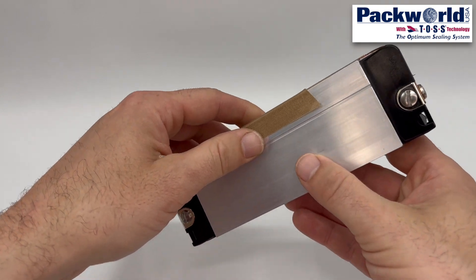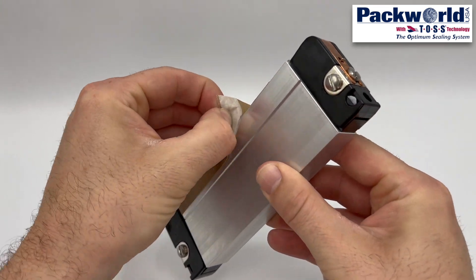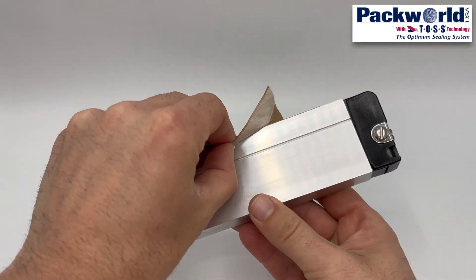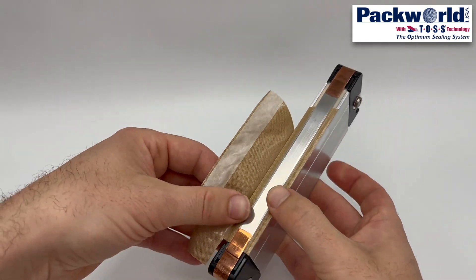Now that we are familiar with the components, we can begin to tear the jaw bar down. Removing the tape that covers the heat seal band is the first step. The effort involved in removing the tape can vary based upon what type of adhesive was used and how long it has been in place. Residual adhesive may be left on the jaw bar, which should be cleaned off.